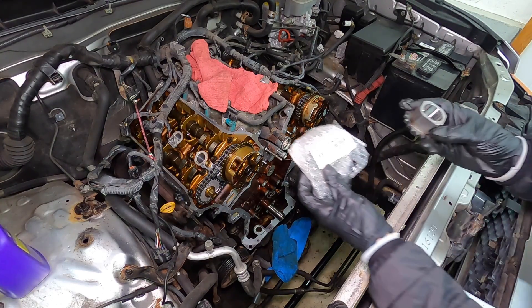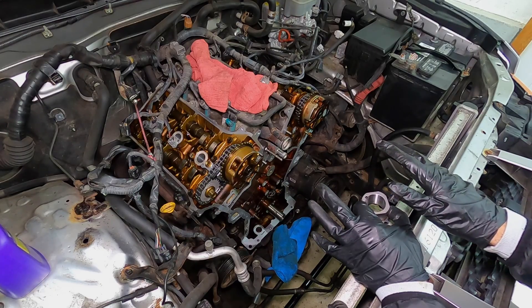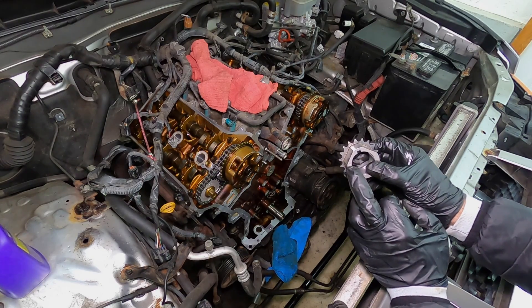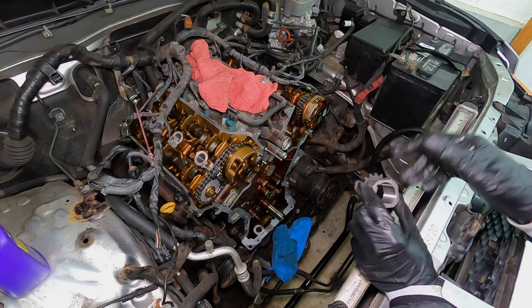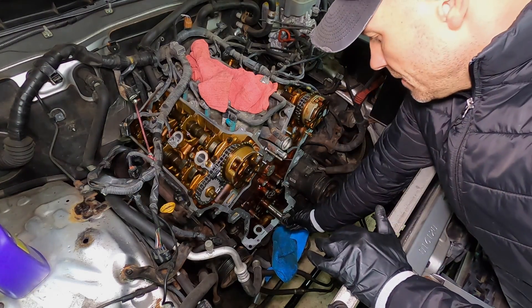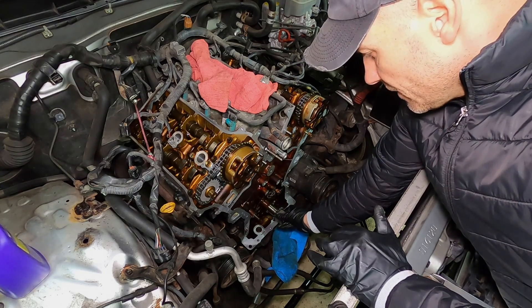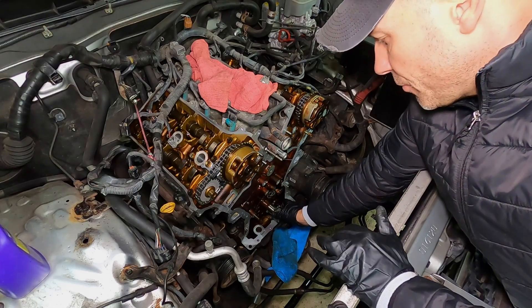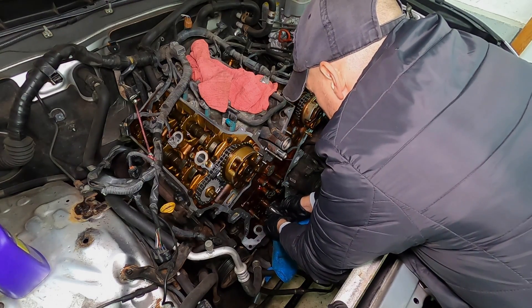We have a brand new crank sprocket. Of course, everything was set at top dead center before I started the job. You'll find this little dot — this is essentially at roughly the nine o'clock position. There's a key that can only go on one way. It has to hit that key before it can really go on to its full point.